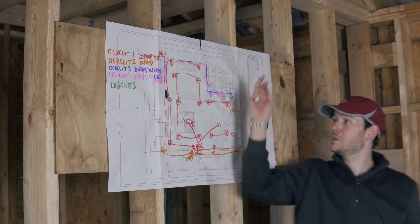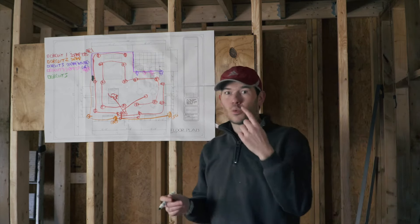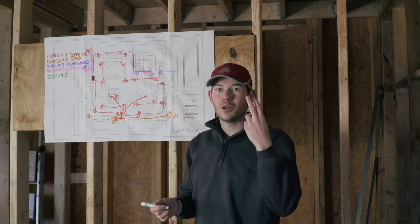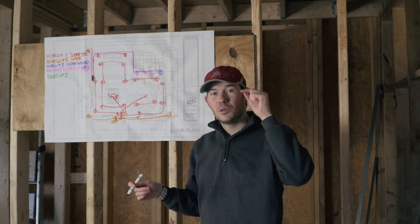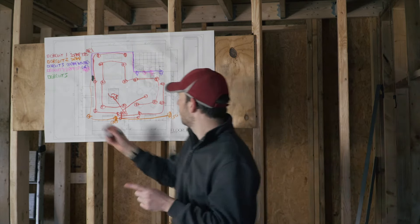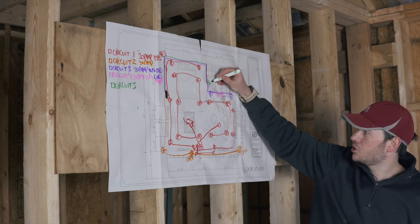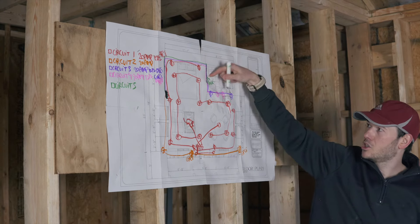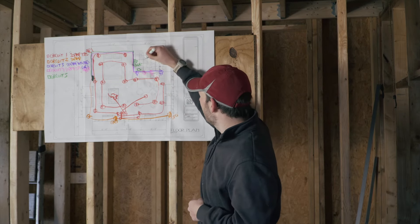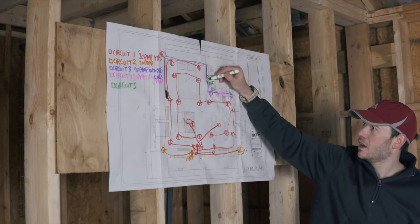Circuit five is my bathroom circuit. Per code they have rules that the receptacles need to be on just one dedicated circuit — which is a bit silly in my opinion for a small cabin with only one receptacle, a fan, and one light. But if you dig into the code, they'll let you use just one circuit if you're only feeding one bathroom. So I'm going to have a receptacle that's GFCI protected, one light above the bathroom sink, a vent fan, and a switch for each.